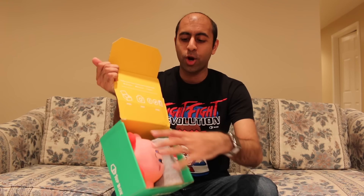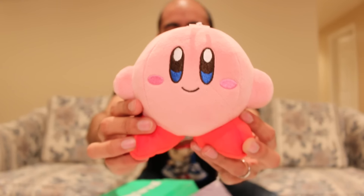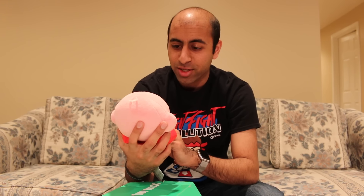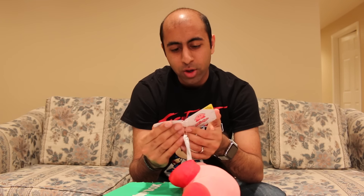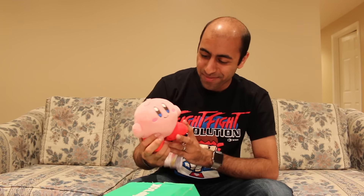I see a Kirby in there! Oh snap, Kirby! I love Kirby. This is great. I actually have a plush Kirby, like a bigger one, but you can never get enough Kirby. And this is so adorable — look at it! I love plushes like this. I know they have exclusive ones at the Nintendo store in New York, I've gotten some from there. This is from the All-Star collection. This is amazing. I'm done, pack it up, I don't need to open anything else. I'm satisfied.